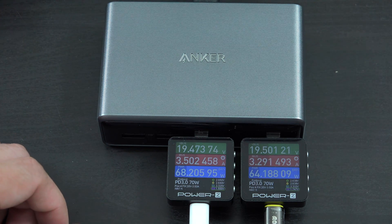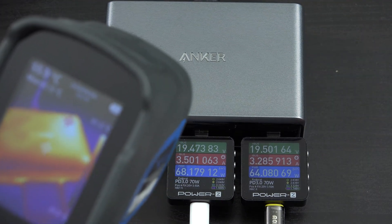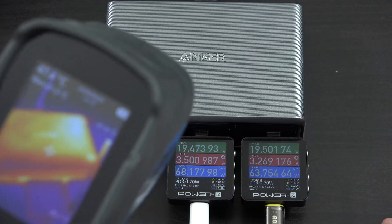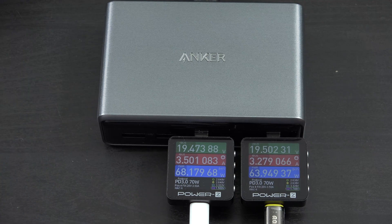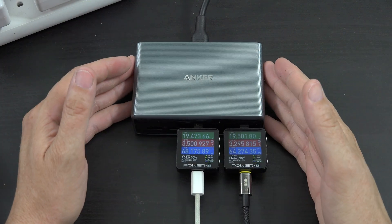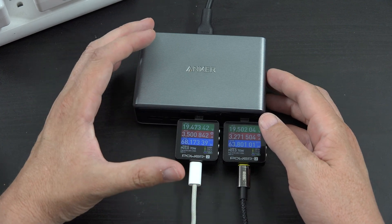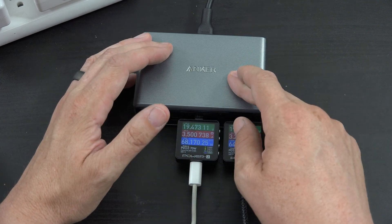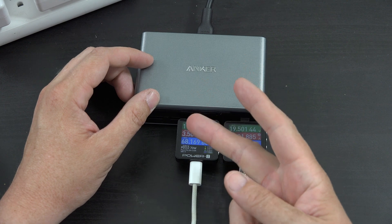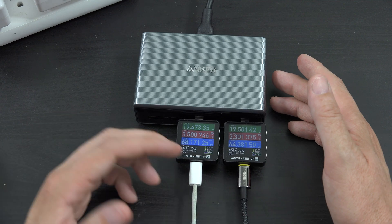A few minutes later it's still at about 65 degrees Celsius and still charging fairly quickly. This is the unboxing and first impressions of this charger — it's really cool. You can have two things charging at 65 watts, one at 45, and another at 25. You can have two things charging at 100 watts each. You can have three things charging at 100, 65, and 30 watts. You can have four, five, or six things charging.